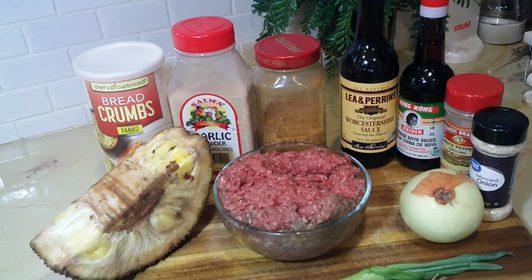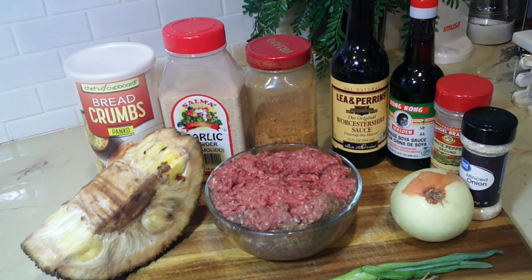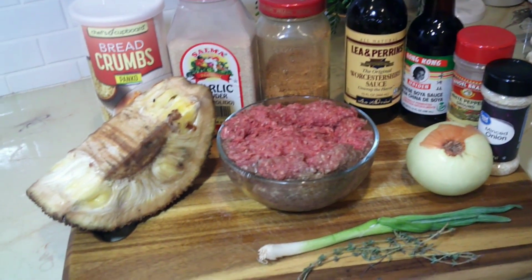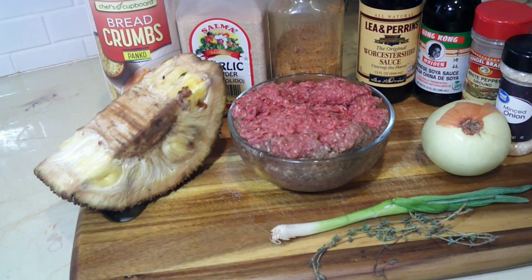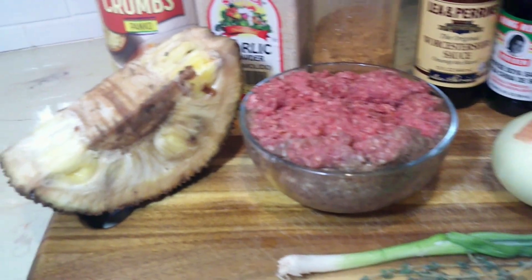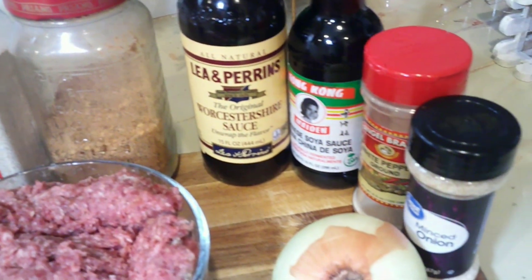Now these are the ingredients you're gonna need: jackfruit, breadcrumbs, garlic powder, my everyday seasoning, Worcestershire sauce, soy sauce, white pepper, onion flakes, ground beef, onion, scallion, and thyme. Here I'm giving you a view of all my ingredients.